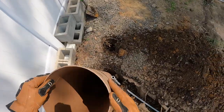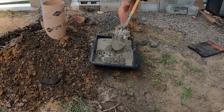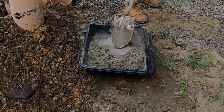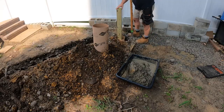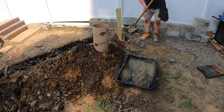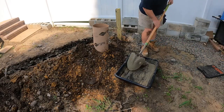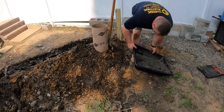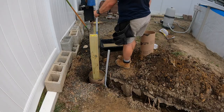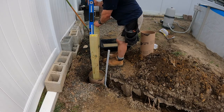I got both holes dug and put the sonotube in there to get a dry measurement. I'm mixing a 60 or 80 pound bag of concrete by hand with water — you want a nice peanut butter consistency. Backfill inside the sonotube and let it cure. Then I'll attach the cross pieces to both of the posts, making sure the lumber is plumb and level, and let that cure.